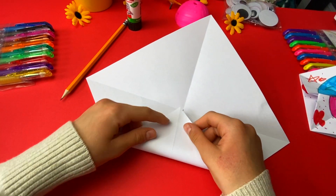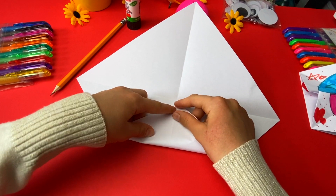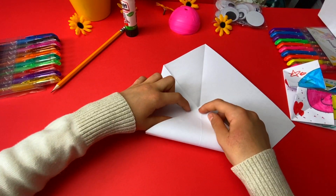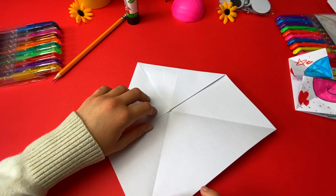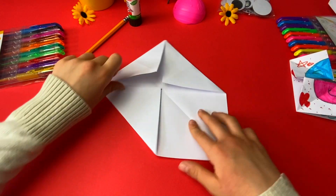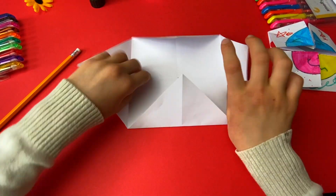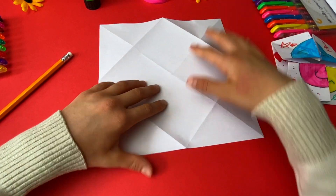Now we get all of these corners and fold them right on that dot — and one more. After that step you unfold it, then you turn it around and fold these two sides onto that dot in the middle.